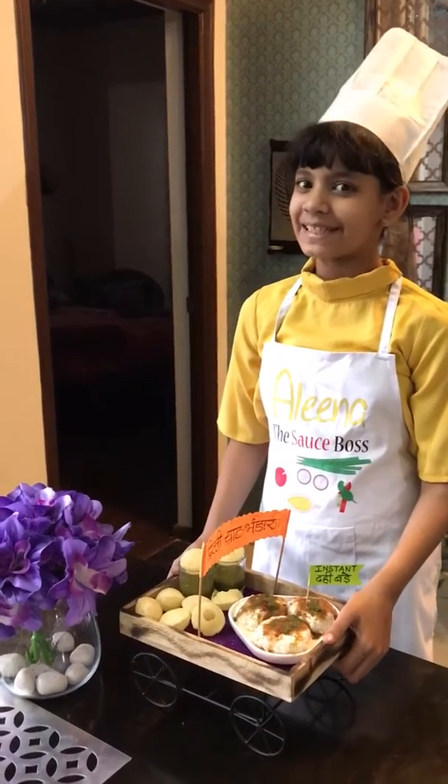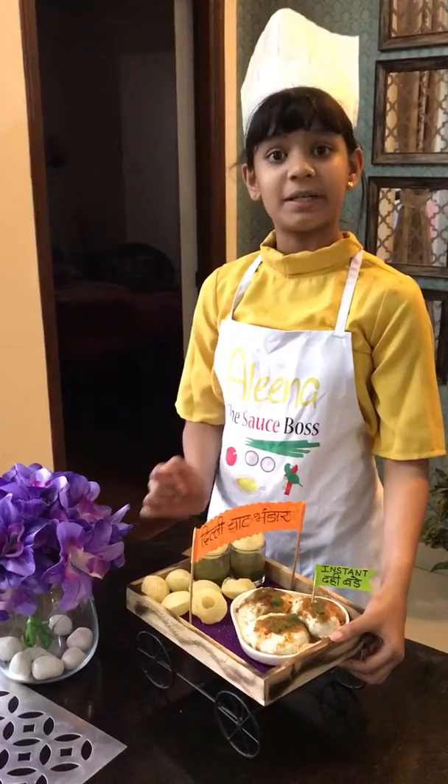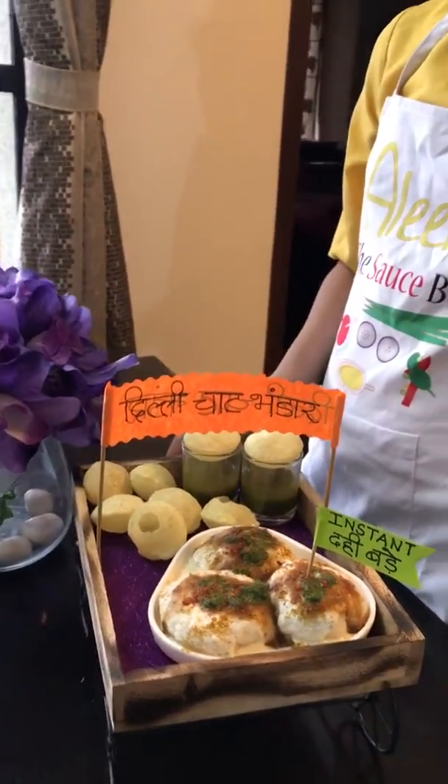Hello everybody, my name is Alina and today my theme for no fire recipe is chaat bhandaar. You can see many things over here but my main dish is instant dahi bade.